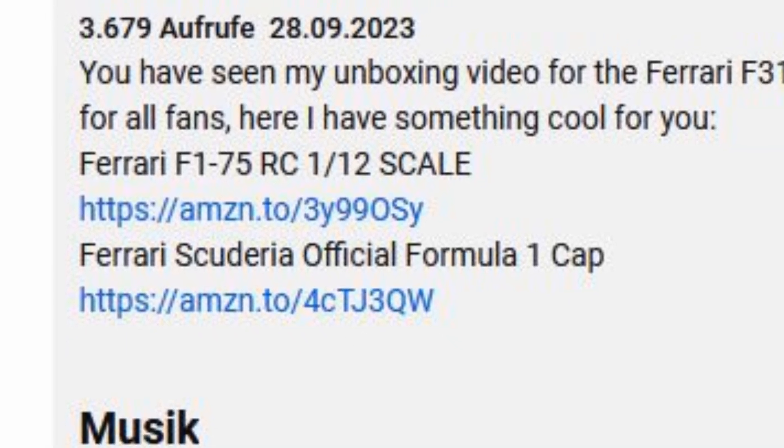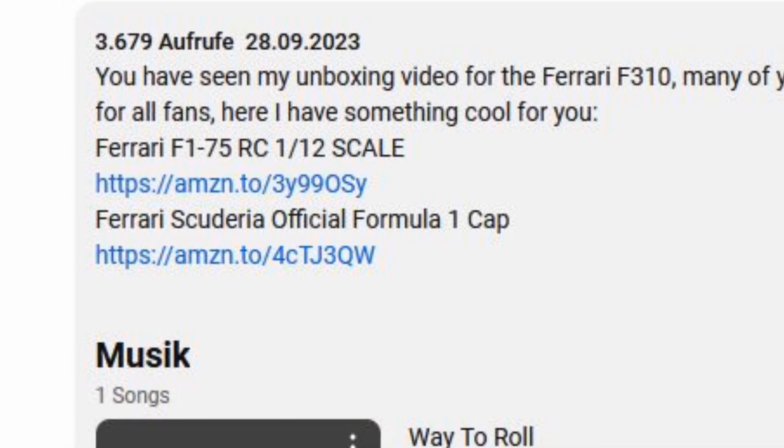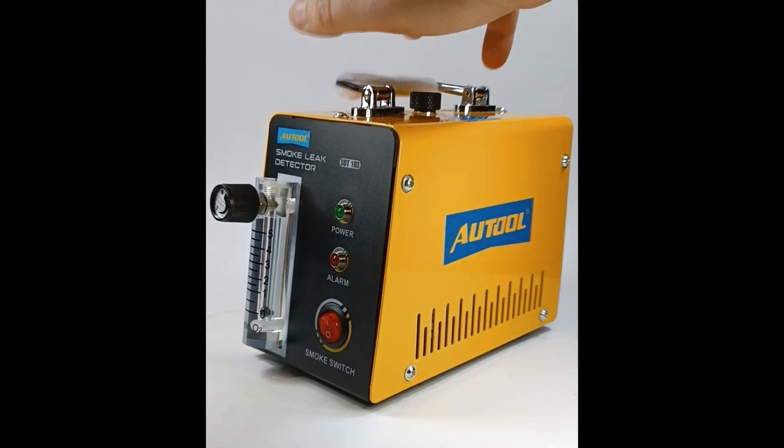I will link all the products you need in the video description. It should be noted that I am not paid by any manufacturer, and this is not paid advertising. You'll need an automotive smoke tester like this.